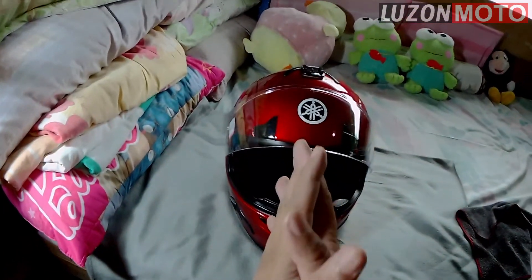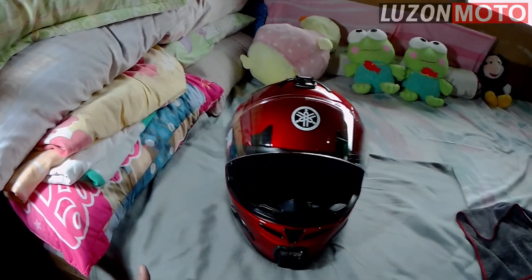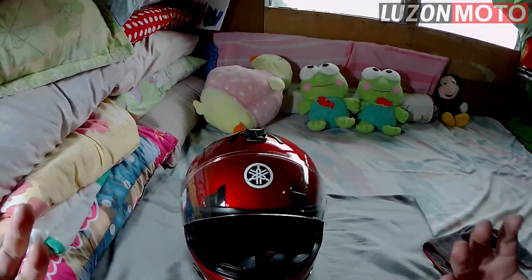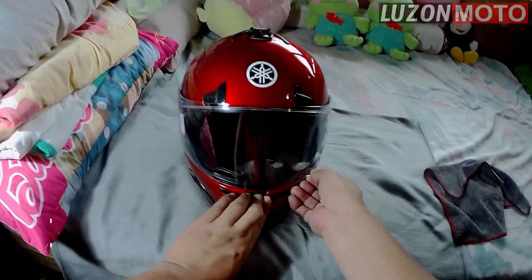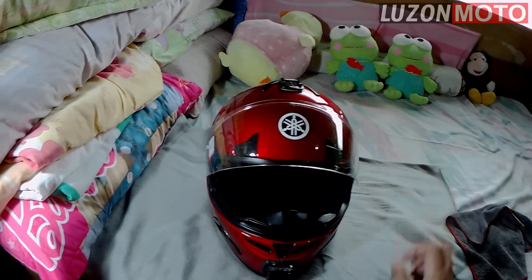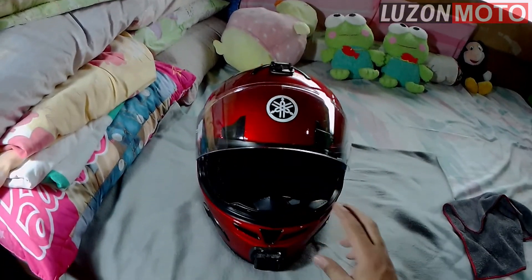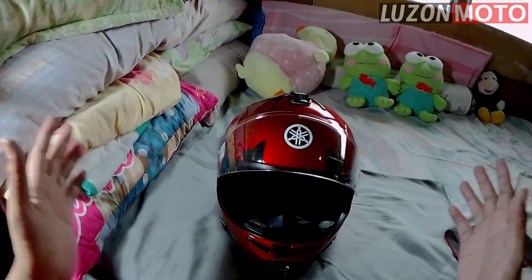Kung mayroon man, subscribe na kayo. Marami pa tayong matutunan. Marami pa tayong gagawin ng mga vlogs na makapagbibigay ng mga information in the motorcycle world. So, hit the subscribe button. Like and share this video. Para matulungan din natin yung ibang mga YouTube viewers na hindi pa naka-visit sa channel natin. Click the notification bell to be notified of my future vlogs. Marami pa tayong i-upload. That's it — I hope may natutunan kayo.